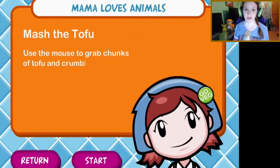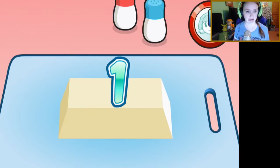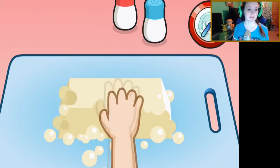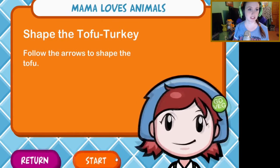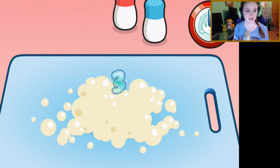Let's cook! Mash the tofu: use the mouse and grab chunks of tofu and crumble it. Some yummy yummy tofu — that's all I want for Thanksgiving: some tofu! Shape the tofu turkey — oh, I see what we're doing here. Mama's turned vegan! Follow all the arrows to shape the tofu. Okay!